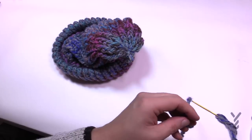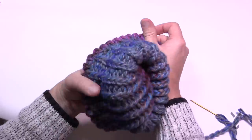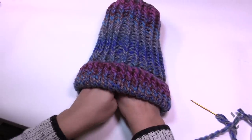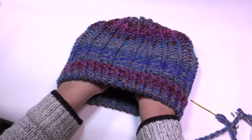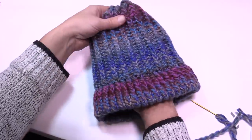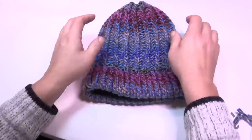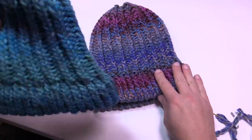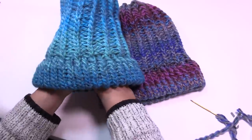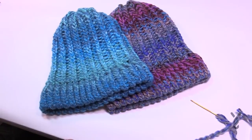If you want to put a pom-pom on this it will completely change the look. Take your hands and push it out to equalize all the stitches — and this is your new ribbed hat. This is also the way you could do a regular hat without the ribbing. Shape it, and that's it for today. Have a good one and we hope to see you again real soon. Bye-bye.